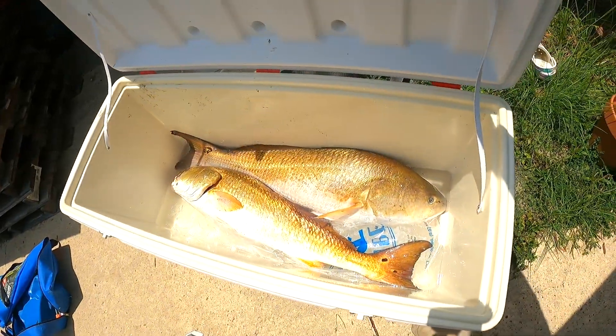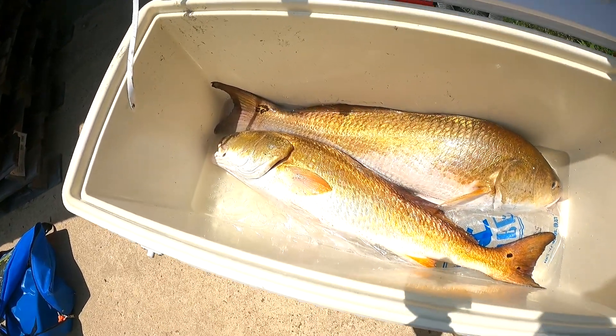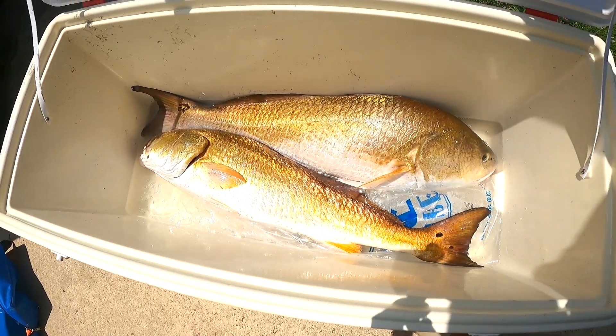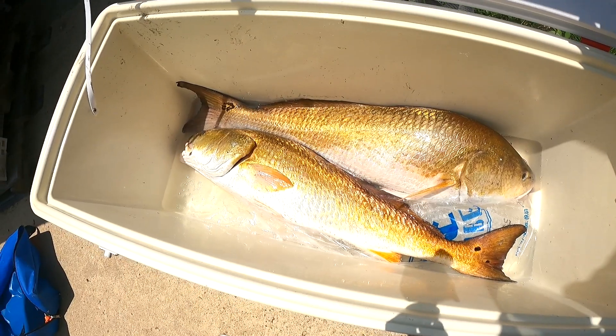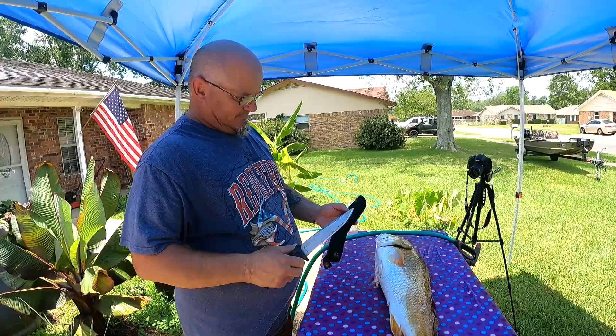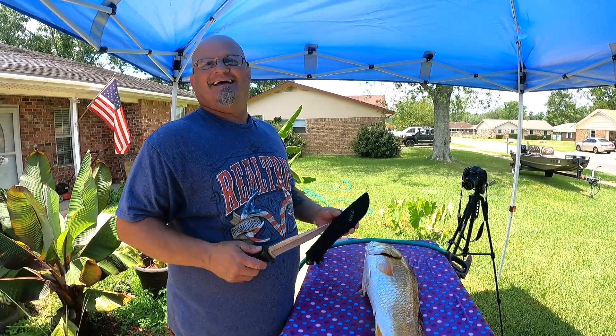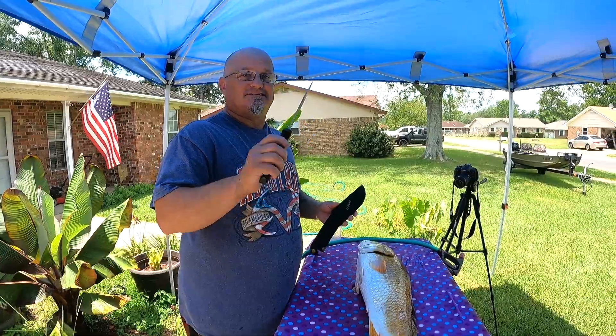Oh yeah, I've already drained the water. Oh, look at those beautiful fish — look at that beautiful color! Alright, I'm gonna get them up on the table one at a time and get to cleaning.